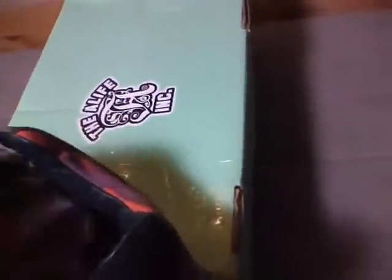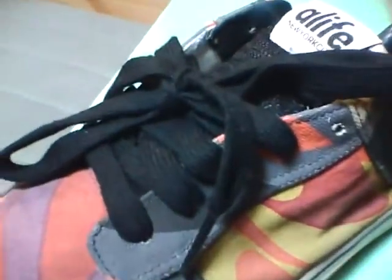'ALIFE' in all caps on the back, the gum outsole, handmade in Brazil. The mesh tongue with an Alife tab, the faux leather underneath it, and also faux leather on the collar. Alife ink on the insole.